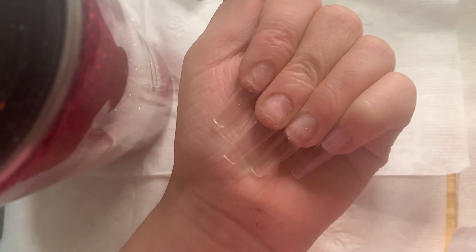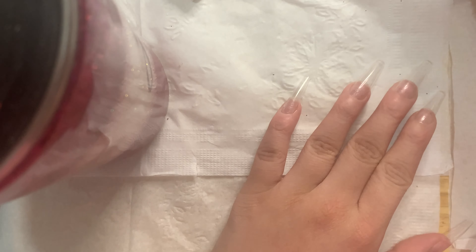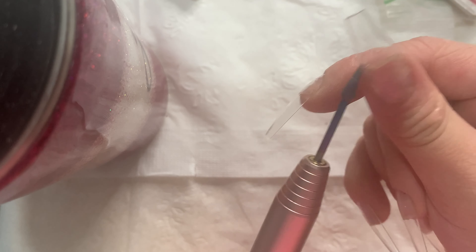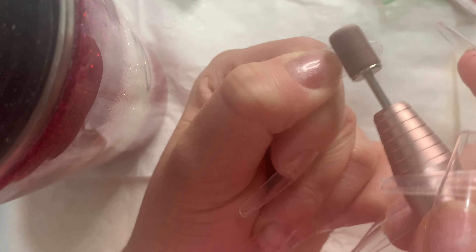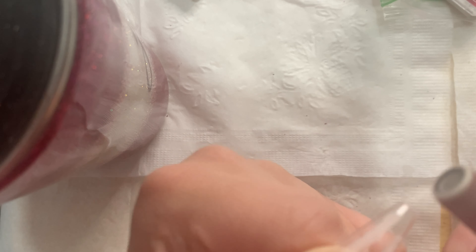Now I'm grabbing my hand e-file and using the same sanding band from earlier — it's a fine grit sanding band, those are the only ones I have right now but I'm getting 180 grit ones soon. I'm going in to file the shine off the fake nail and make sure it's flushed to the natural nail so it blends in and the shine is off. It also smooths everything out.